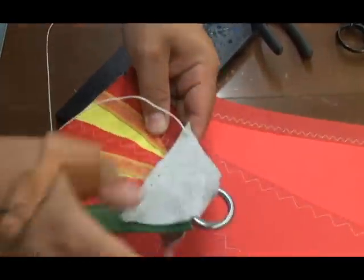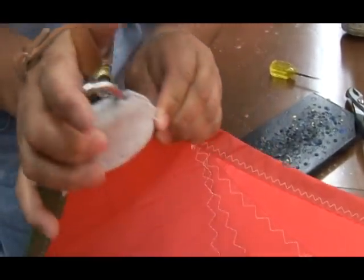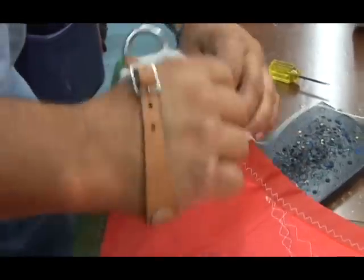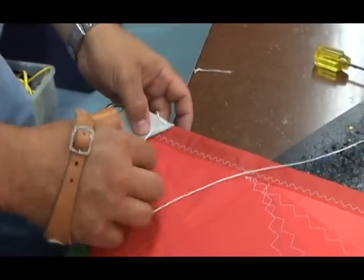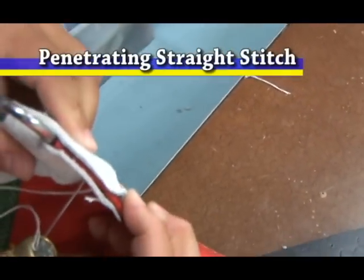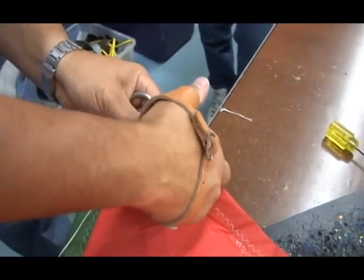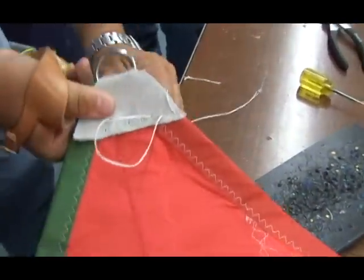Now we're going to flip the sail corner. Use my pliers to pull that out. So we've got one stitch there. Now what we're going to do is go through the next hole on this side. As I push it through, I'm going to look to see where it's coming through on the back side, position my leather nicely, and then pull the needle out and tighten.